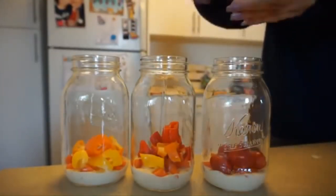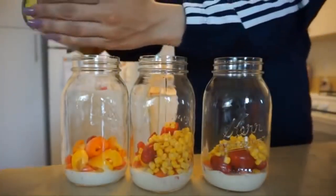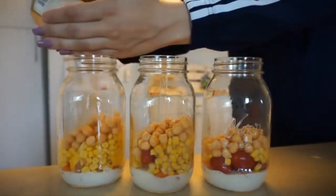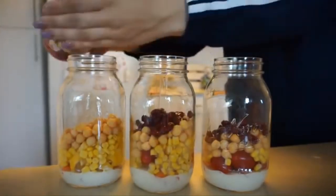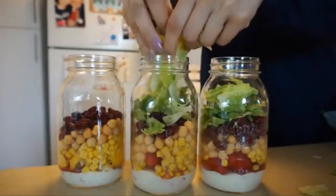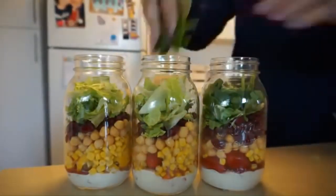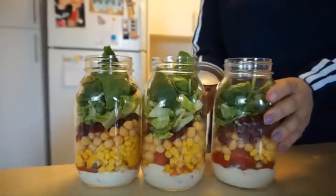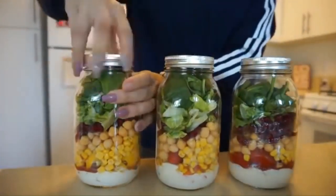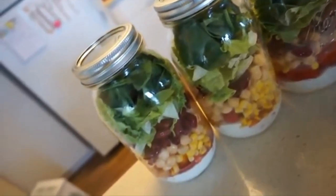I would eat these within two to three days — with dressing and salad you don't want anything to get soggy. So I layered dressing, then veggies, then added some corn, drained garbanzo beans, and kidney beans. Black beans would also be good, and you could add onions or olives. At the very top is where you want to put your lettuce, and I finished with some spinach — another great way to throw in some micronutrients. When you're ready to eat, just take these out of the fridge, shake them up, and you're done. You can take these on the go for work or school.